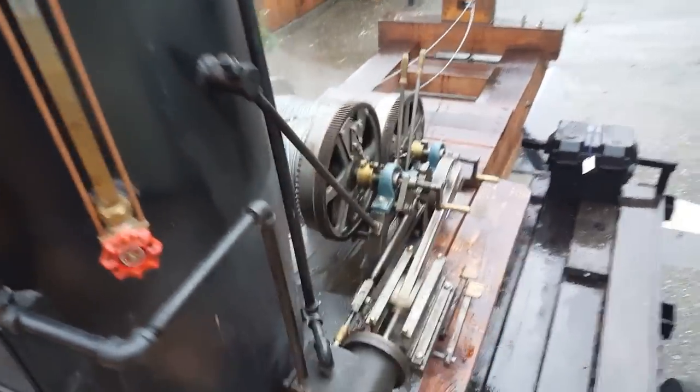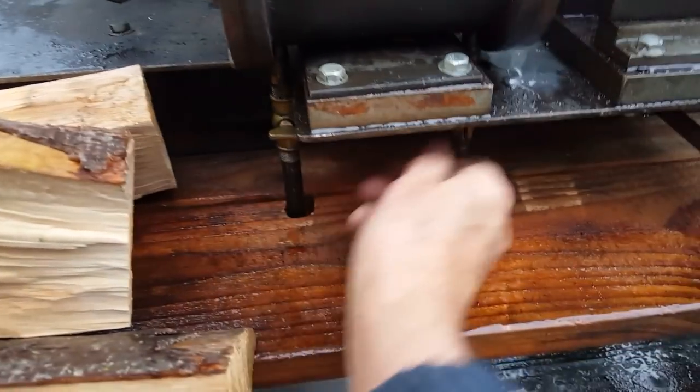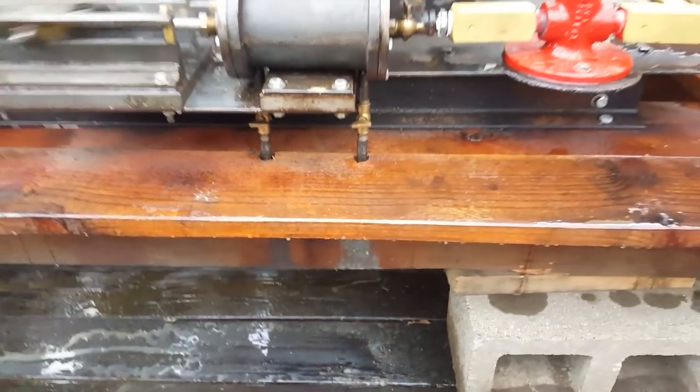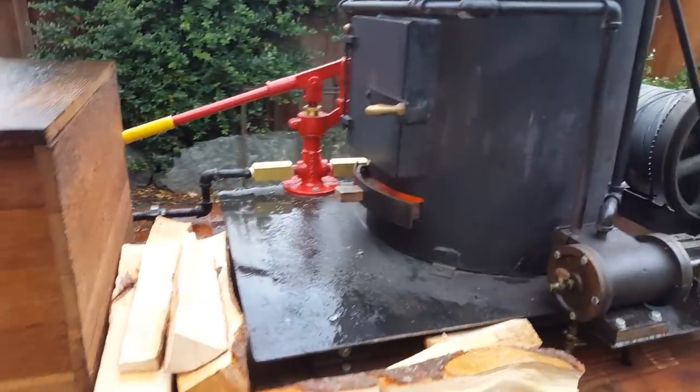I'm just going to have it going slow right now. I've got the cylinder cocks open down here — you need to close those. You need to do that when you first start it because there's water in the engine, and if it gets trapped in there it can break a piston. It's unlikely, but it could happen.